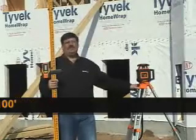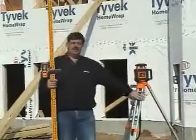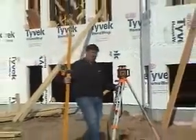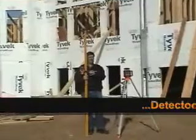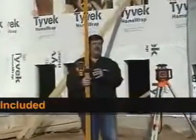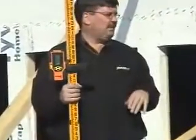Some important accessories to have while working outdoors with the laser include a tripod, a stand that the tripod mounts to which anchors itself into the ground, as well as a grade rod and a detector. This detector receiver is what sees the laser beam outdoors to help us determine elevations on the job site.